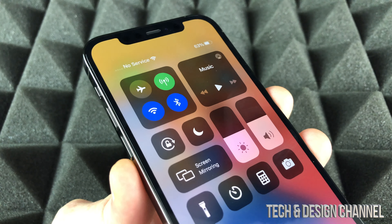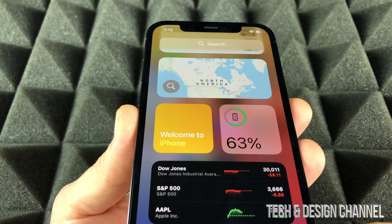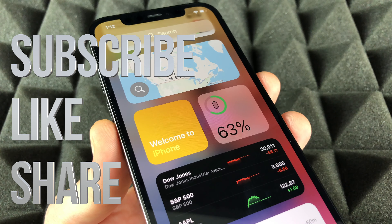Anyway, those are the ways to look up your battery and that's it for this video. If you guys have any questions or comments, you can write down here in the comments area. Don't forget to subscribe and rate — thank you!